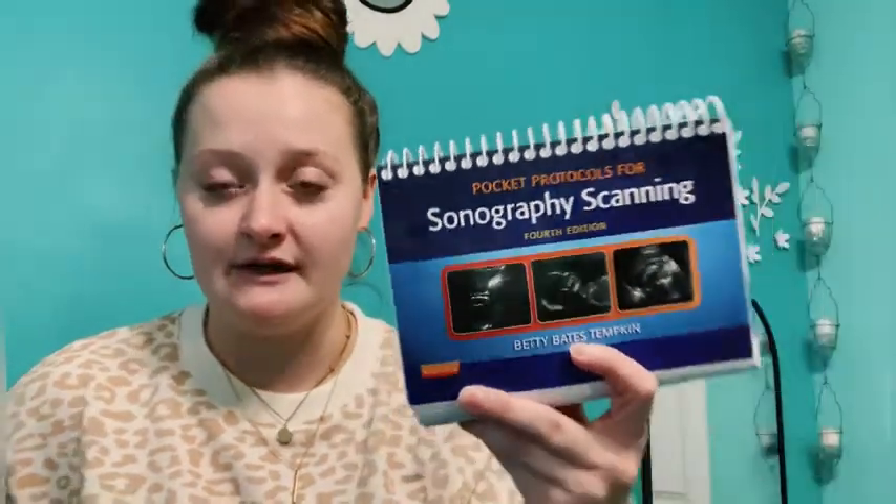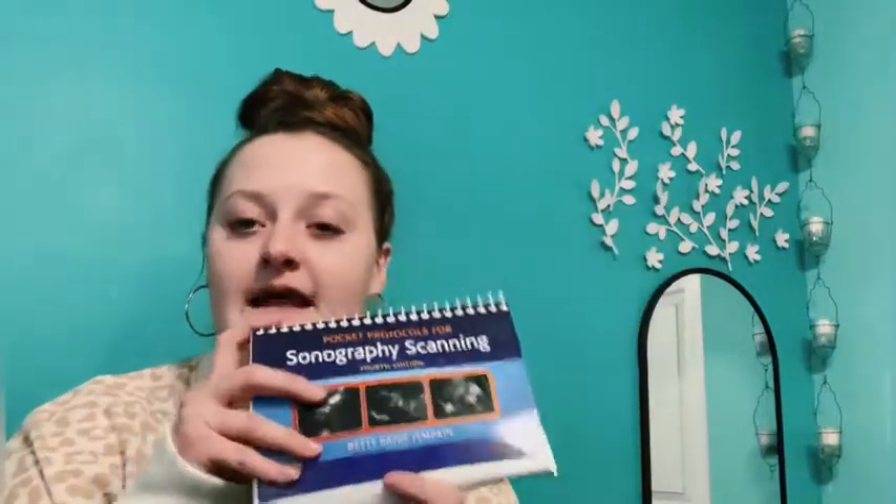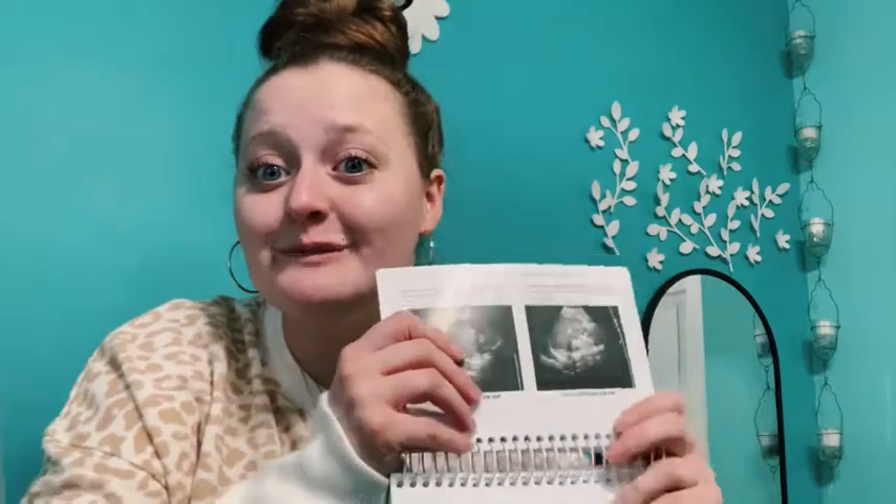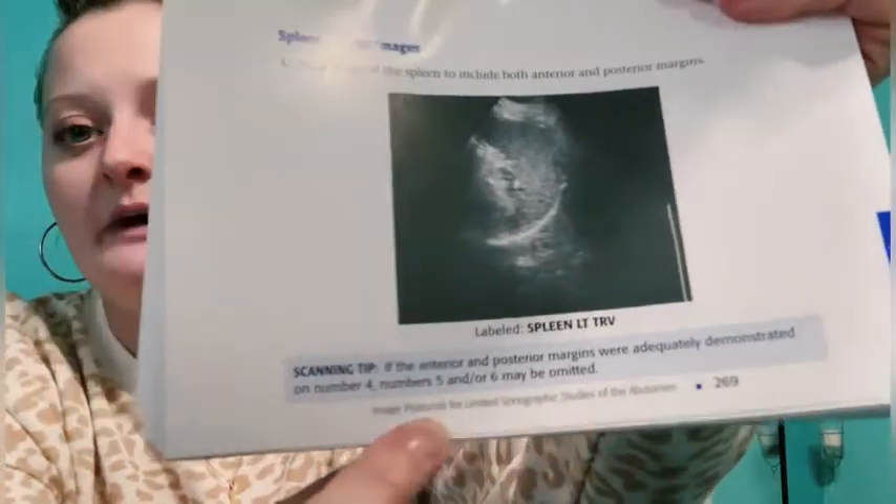I got this sonography scanning book and I absolutely love it. We had one of these in my lab class and I referred to it all the time, so I went and bought myself one — actually Jordan got it for me for our anniversary because I asked for it. It's about $70. It shows the sonogram with a description at the bottom and scanning tips, so I keep this with me to refer to if I need it.